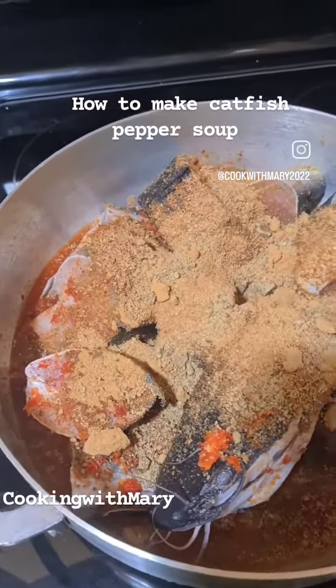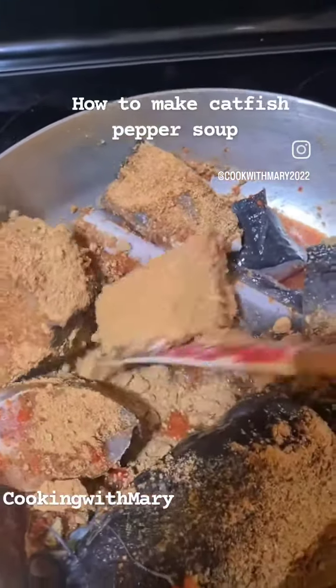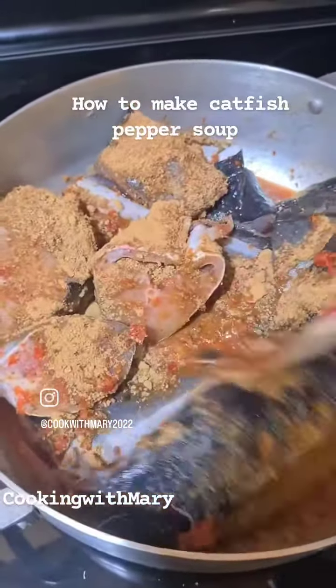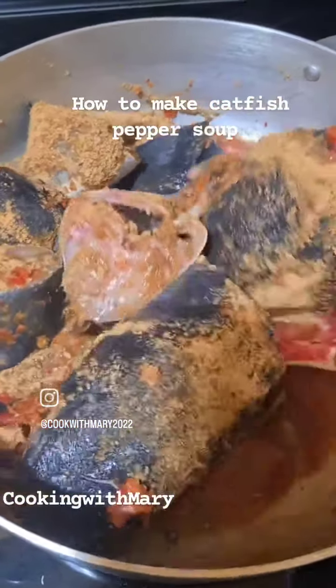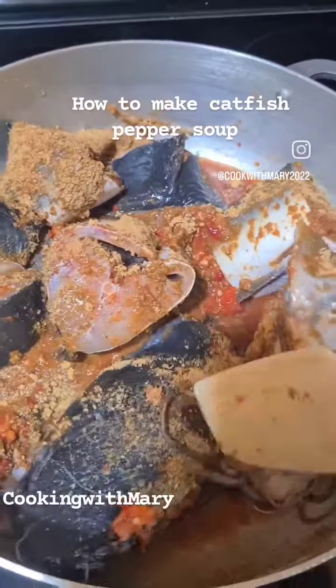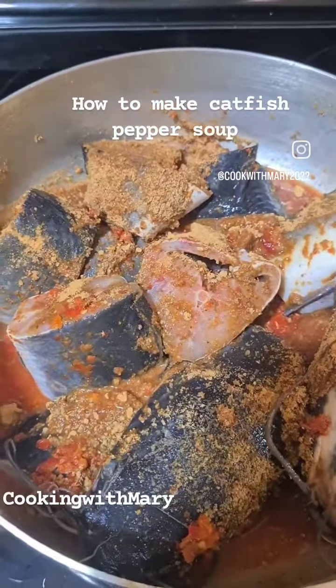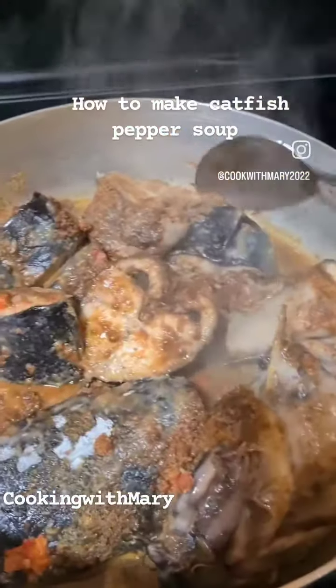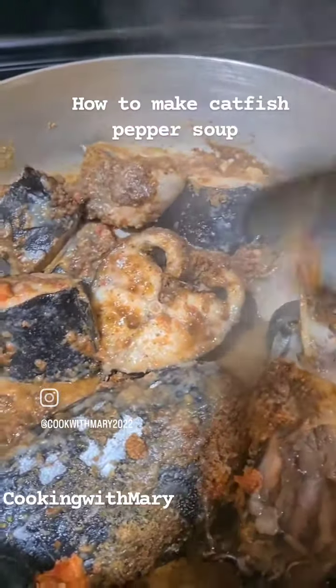I'm going to leave it to steam for a few minutes. Because this is catfish, we need to be very careful when we're preparing it. I'm stirring it together, and I'm going to leave a little water to steam. I'm going to cover it a bit. Now it's changed — I'm going to add a little bit of water.